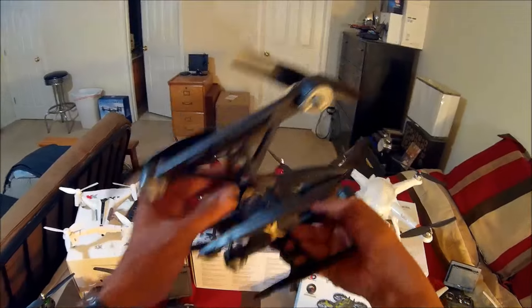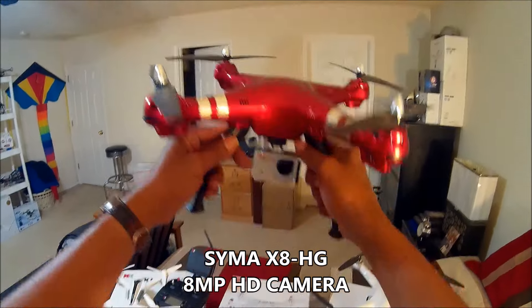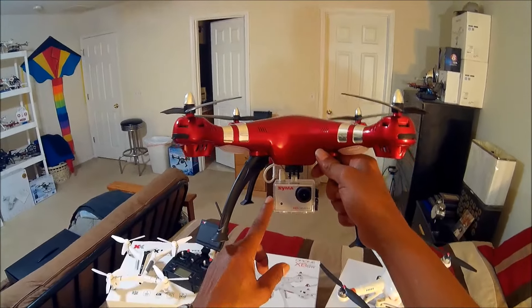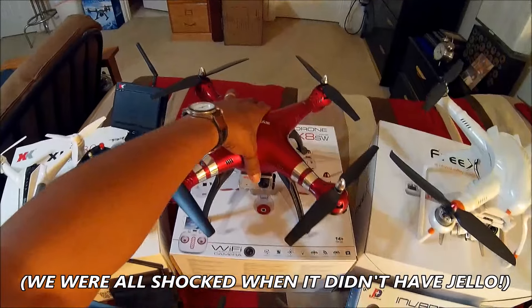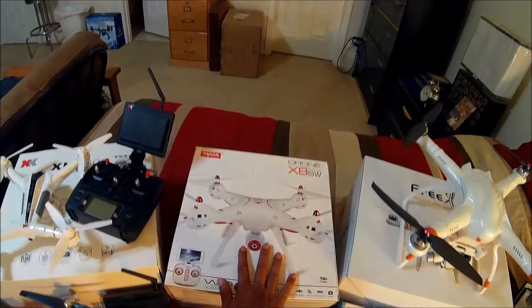Remember this — this is the X8 HG with altitude hold, and this one came with a high-def camera on the mount that didn't give any jello. Oh, by the way, right below that, this review is coming up soon — this is the newest generation SYMA X8.